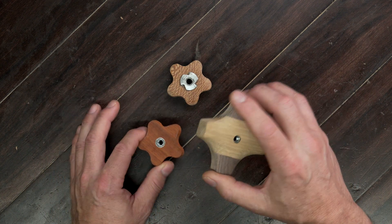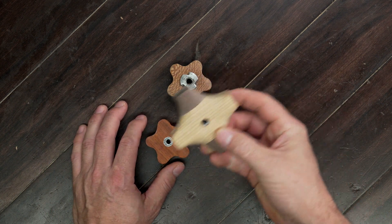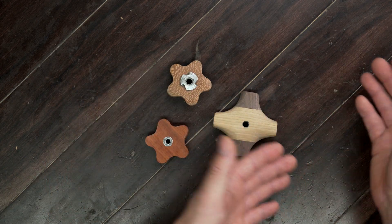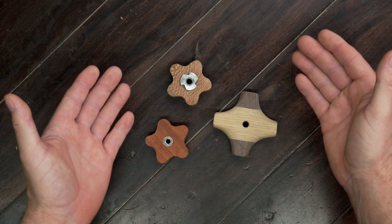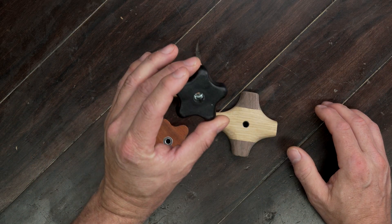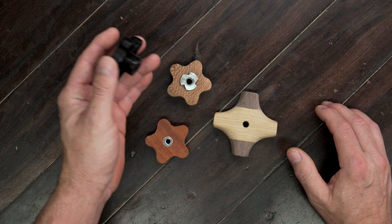In this video, I'm going to show you three ways to make your own knobs, one of which is stronger than anything that you can buy. At the end of each method, I'll break down the pros and cons so you'll know exactly which one fits your project. Don't waste your money on store-bought knobs — we can make them better and cheaper. Let's get started.